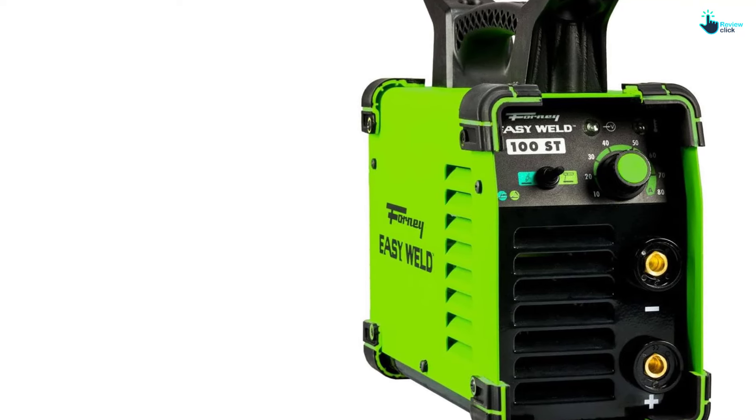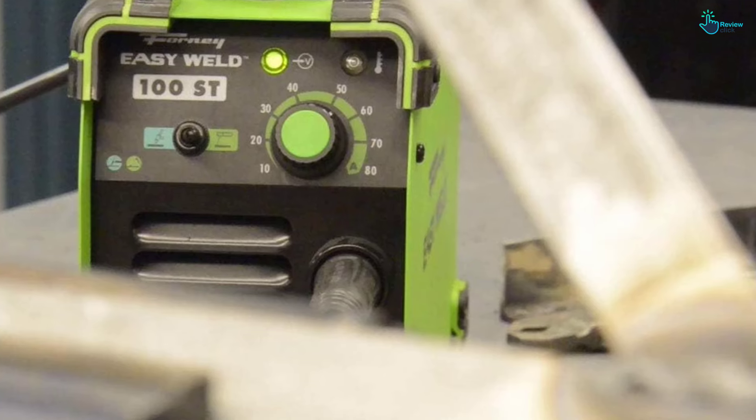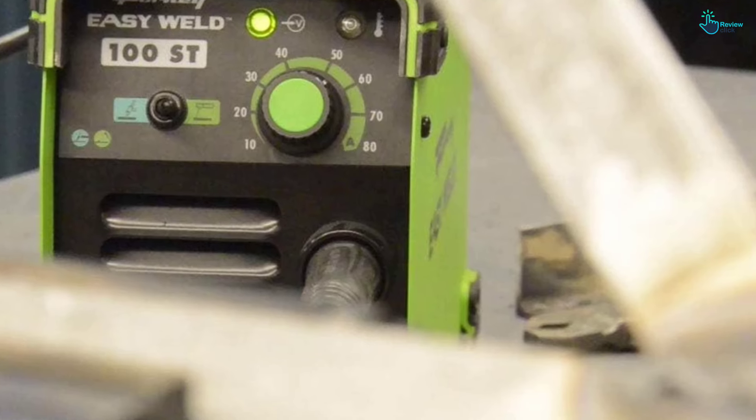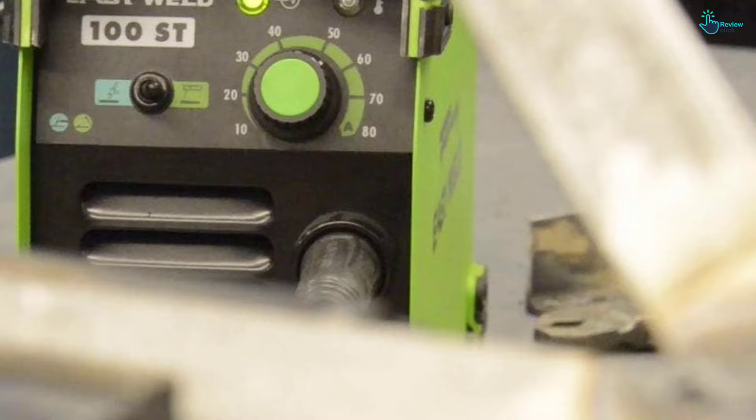The highly trained customer went on to write: 'I have to admit this welder puts down some nice steady beads.' This product is able to weld materials ranging in thicknesses from 16 gauge to 5/16 inch. One user was able to weld over one-quarter inch steel with ease. Although this product does not include a TIG torch, it is perfectly compatible with rods up to one-eighth inch.